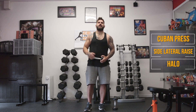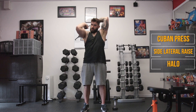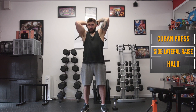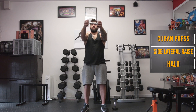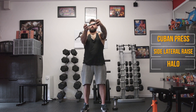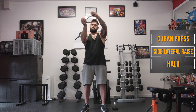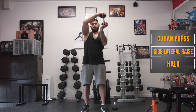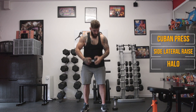Set one dumbbell to the side and grab a hold of the other for the halos. Bring the dumbbell out in front and away we go. Keep it in tight behind your head and bring it out fully straightened out in front of you.